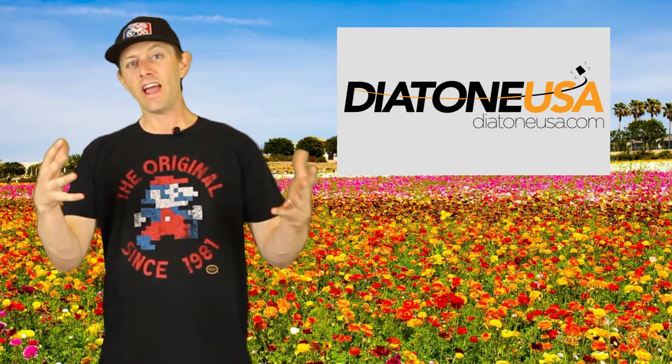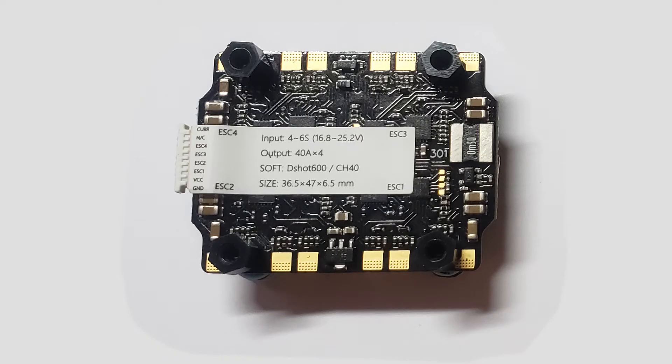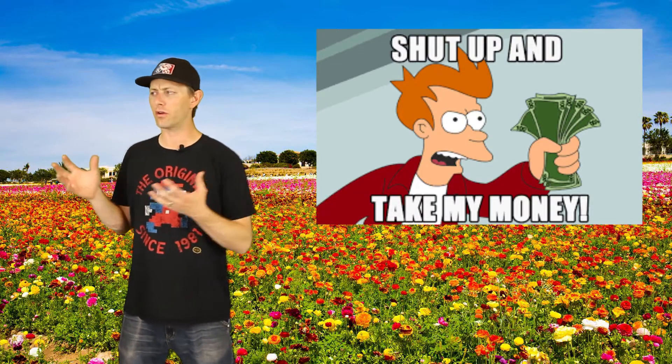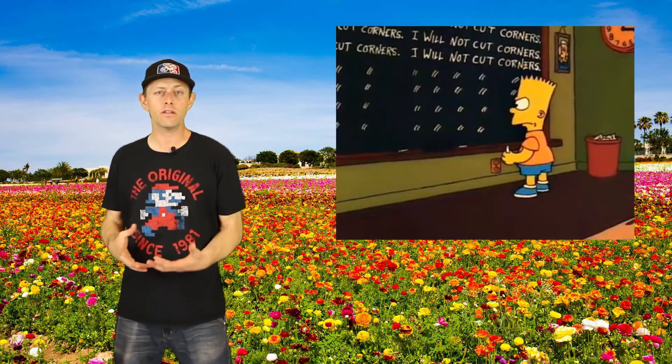This next item is really going to change the industry if people start to like it — it's the Diatone Mamba Power Tower. It's an F4 flight controller and an all-in-one 40-amp ESC for just $45, handling 3 to 6S in a 30x30 millimeter stack. Having an all-in-one component priced this low will make other companies think about their products — whether they cut corners, lower prices, or the industry drops overall to stay competitive. Either way, it's looking good for us consumers.